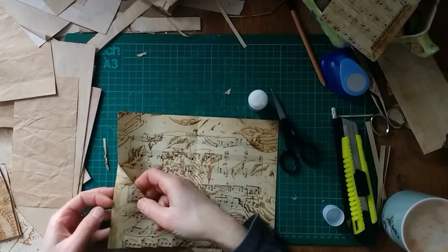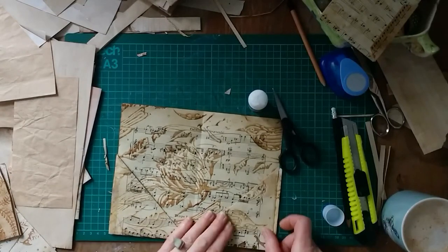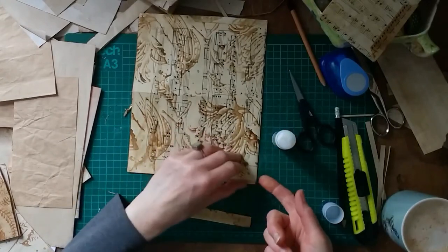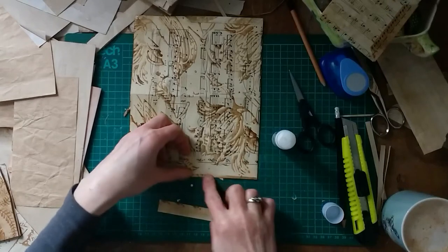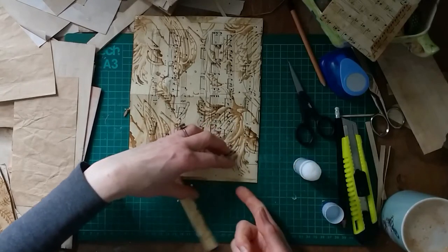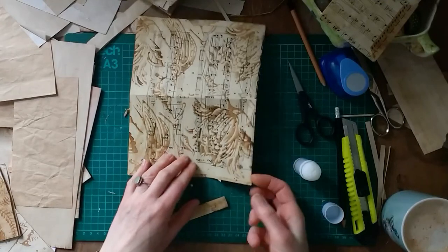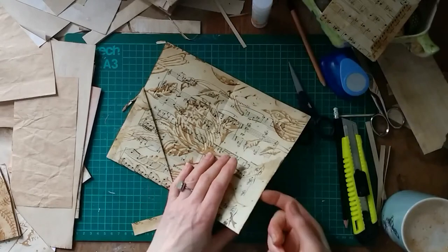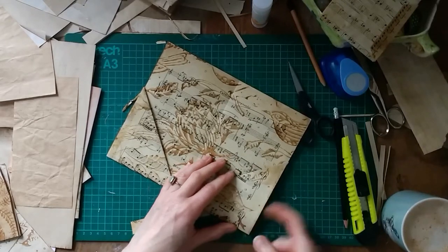So there we go, we've still got our little extra pocket. I'm going to do this on the other side — as I said, this one is a little bit shorter, but I could always use some extra washi tape to strengthen it. Trying not to get glue on my cutting mat. And we're almost done really — I've got my little pocket here and there. Now I'm going to get my circle punch.